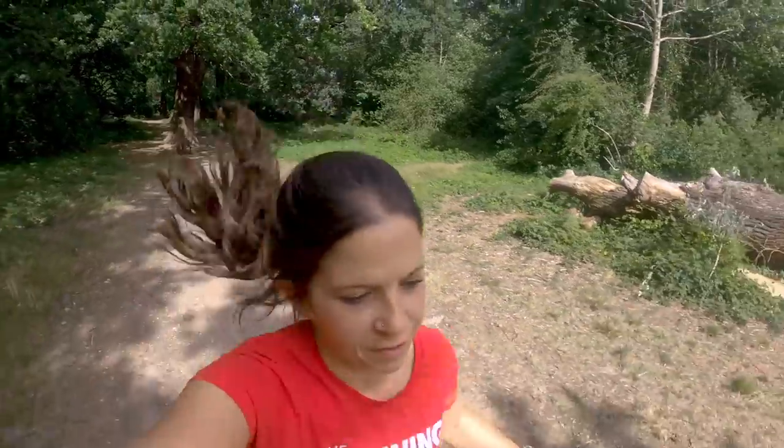So first thoughts on the Gel Keano 27 — I like them. They are comfy. They feel like I'm running with pillows on my feet, but with support. They're definitely a pair of shoes I would grab for a long run and not worry about that achy, tired feet feeling at the end, just because of how cushioned and comfortable they feel.